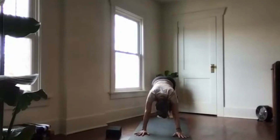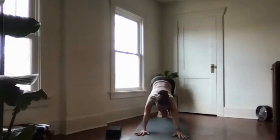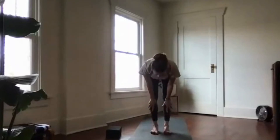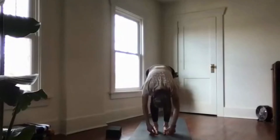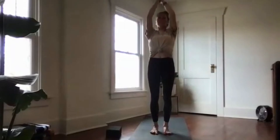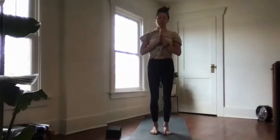Inhale your heels high, exhale your knees soft, gaze forward, then step or hop to the top of your mat. Halfway lift, forward fold. Inhale root to rise, reach up. Exhale hands to heart center — anjali mudra. Pause in a moment of stillness to observe your breath. Good work.